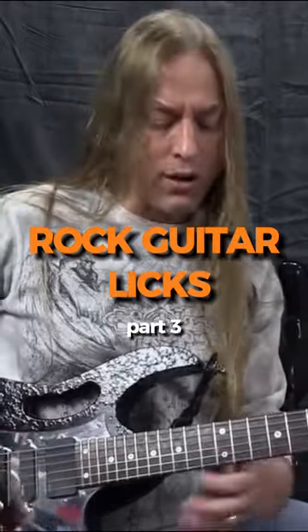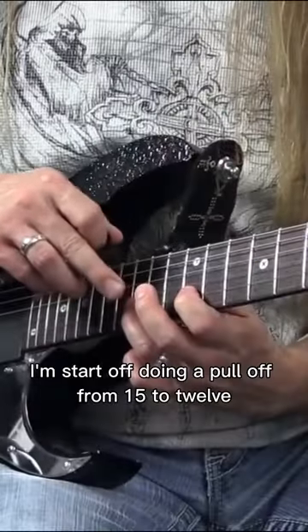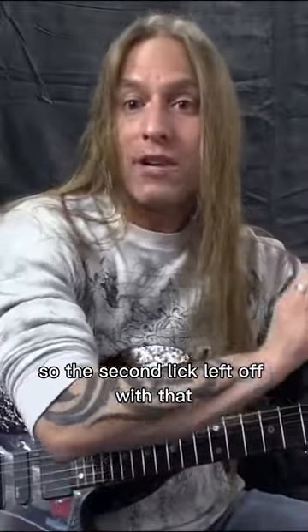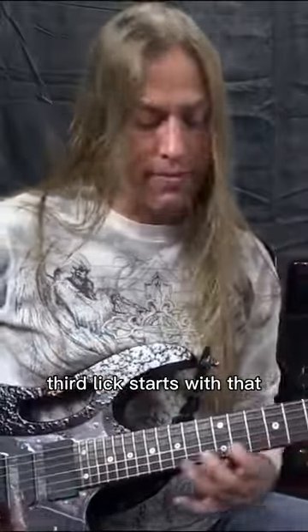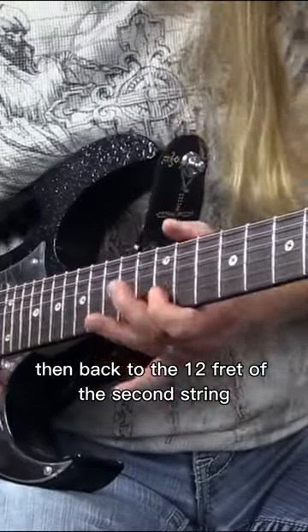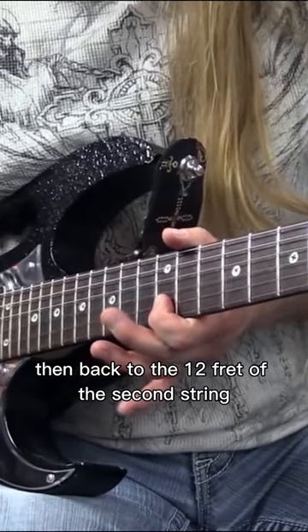The third lick is a little bit longer. I'm going to start off doing a pull-off from 15 to 12. The second lick left off with that, and the third lick starts with that. Then I'm going to go to the 14th fret of the third string, then back to the 12th fret of the second string.